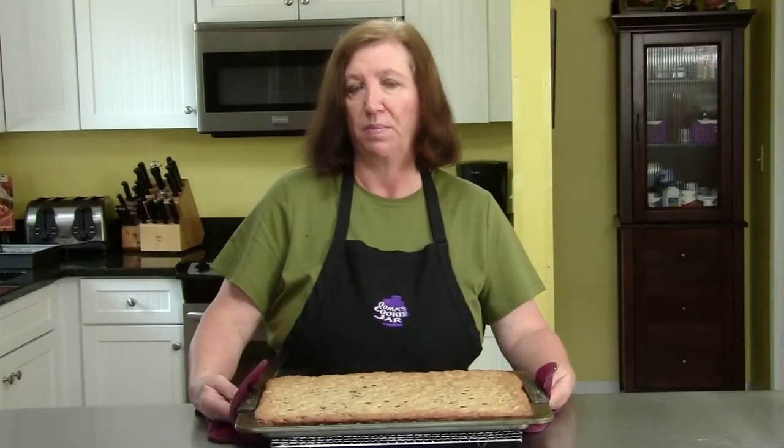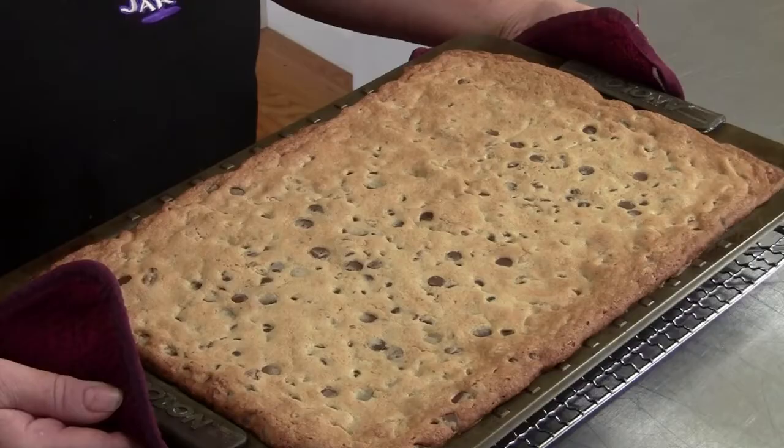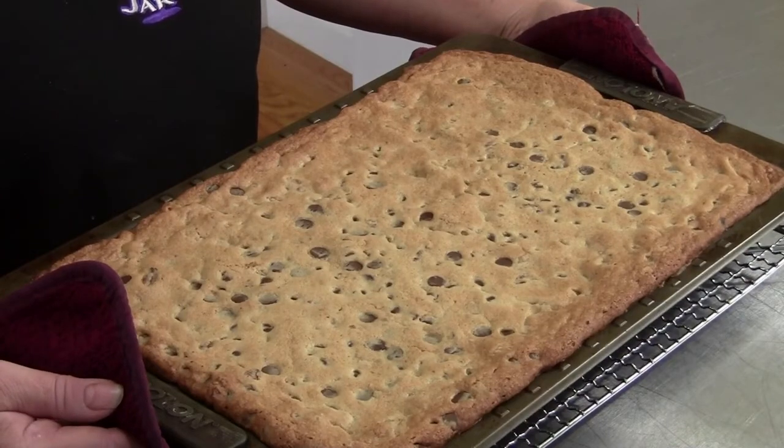Here are our butterscotch brownie bars. They're very hot out of the oven. There's no way we can cut them right now — you need to leave them to room temperature and let them cool down completely before we cut them.